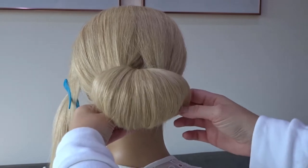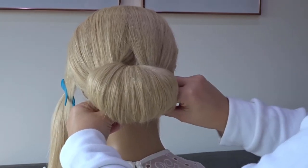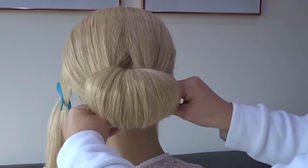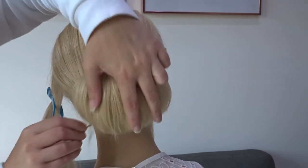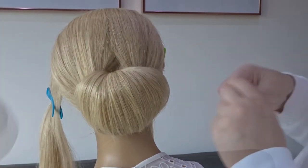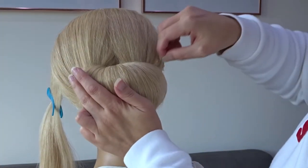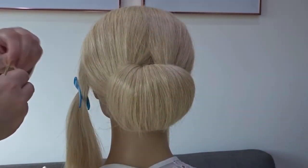Roll that loop under to create a chignon and secure it on both sides at the bottom with a couple of bobby pins. Next, push the top of that chignon towards the head and secure the top on both sides as well.